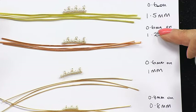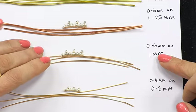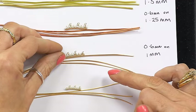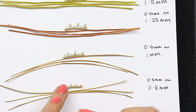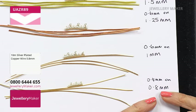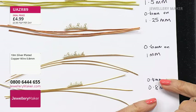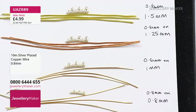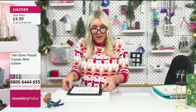Working down further: 0.6mm weaving wire on 1mm base wire. Then this really delicate one — same pattern — we've dropped to 0.8mm base wire and also a finer 0.4mm weaving wire. You can see the difference. The technique stays the same; what changes is your base wire and weaving wire. You can also think beyond jewelry — aluminium wire for Christmas decorations, for example.